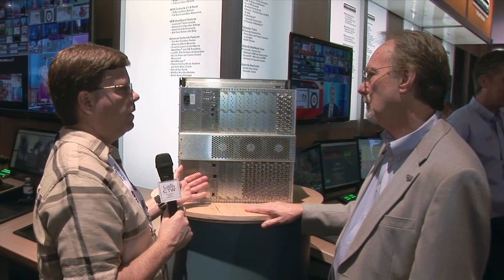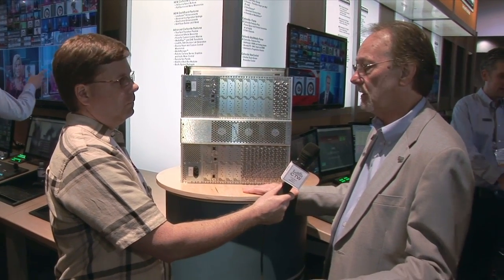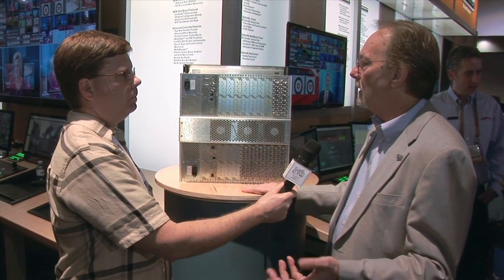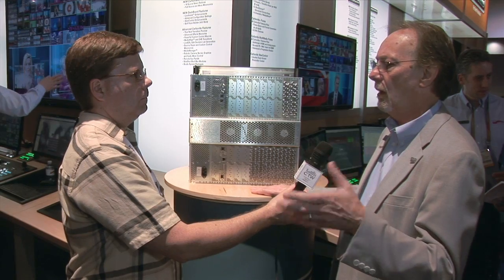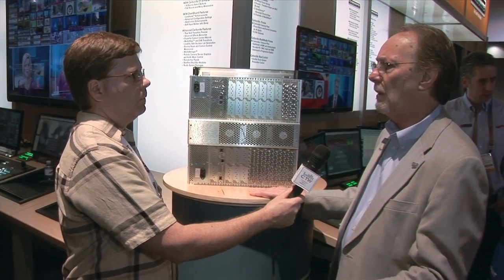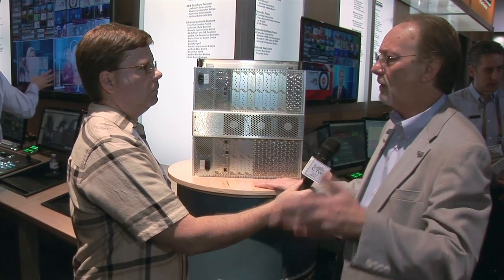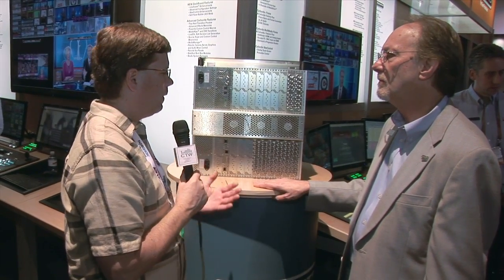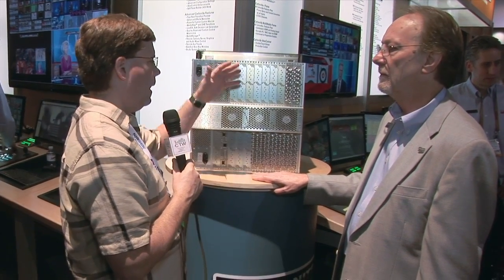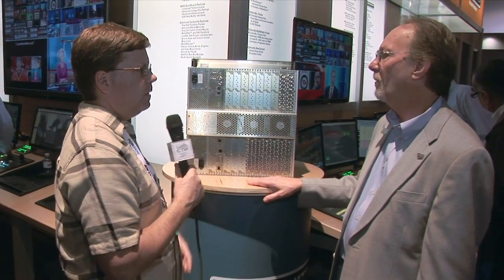It's hard to price because it's so modular and you can build it how you want. But for a middle-size configuration, you're looking at probably something in the order of $60,000, which when you add up all the bits you'd buy normally is about $20,000 less. It is a good price, and all the wiring is internal — no miles of little coax jumpers going from here to there. Your inputs, your outputs — the rest is done.